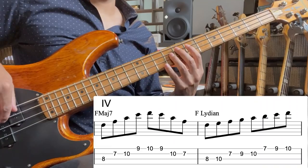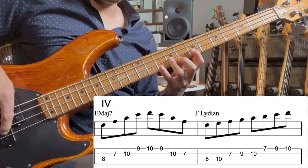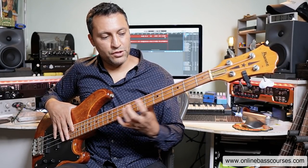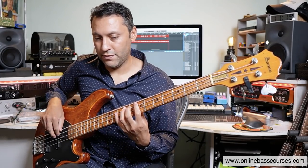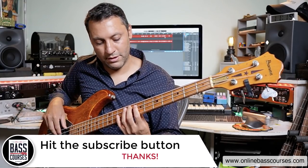F major seven, that's the four chord, then F Lydian. I would recommend you learn the names of the modes, but even if you just knew that's F to F and you didn't quite know it was the Lydian, don't worry about it. Just know that these are the notes.